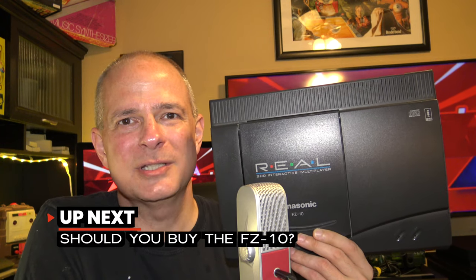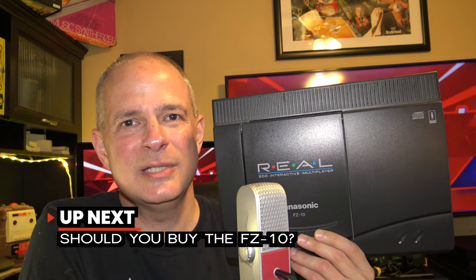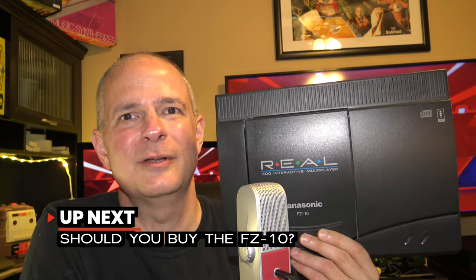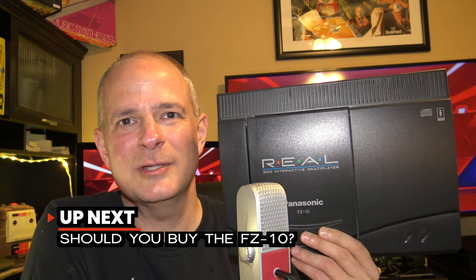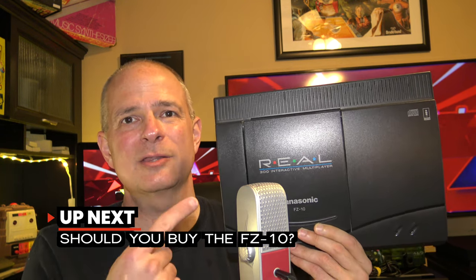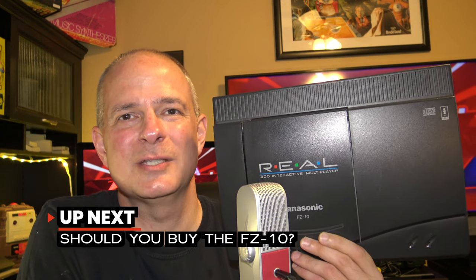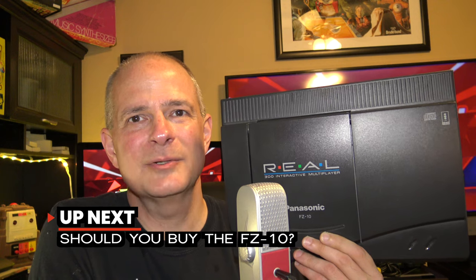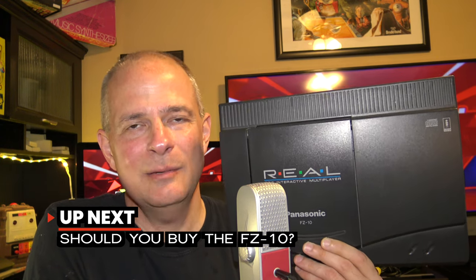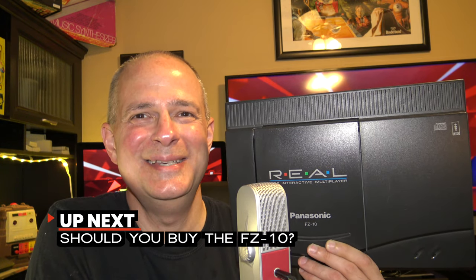At its 1993 launch, the Panasonic 3DO received lots of media hype and attention, but with only 2 million units sold during its commercial lifetime, it was considered a failure. So should you collect for the Panasonic 3DO? In this video, I'm gonna show you the Panasonic 3DO FZ10 model, cover some of the features and benefits, look at some of the most popular games, consider pricing for collecting today, and whether or not it's a good fit for you.